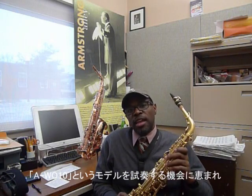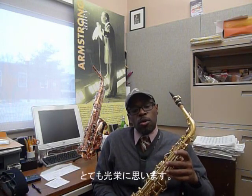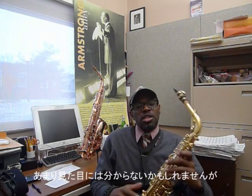The model is called the AWO10, and it's based off of the early model, the 991. Now, they've done a lot of modifications to this horn, and some of them you probably wouldn't even notice, but one that is noticeable is the front F key has been modified, and it's very comfortable. I like this a lot.